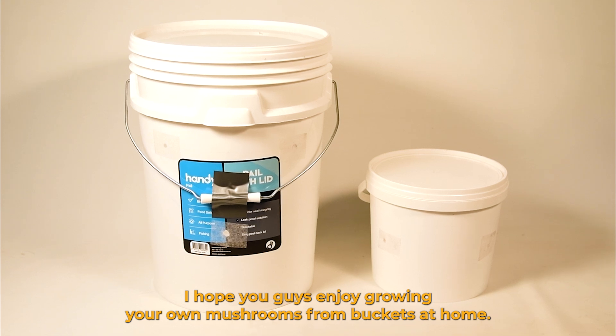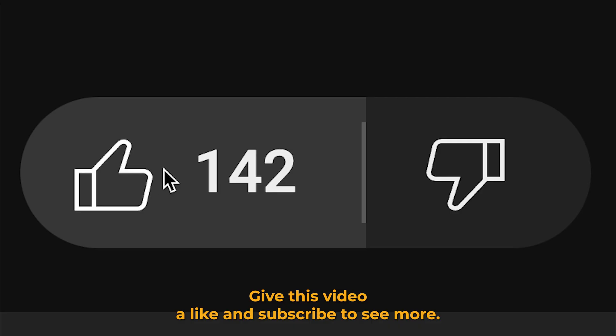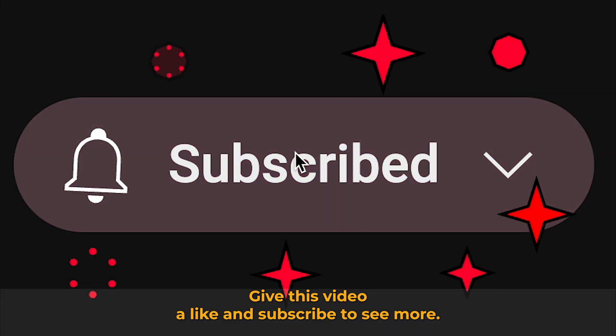I hope you guys enjoy growing your own mushrooms from buckets at home. Give this video a like and subscribe to see more.